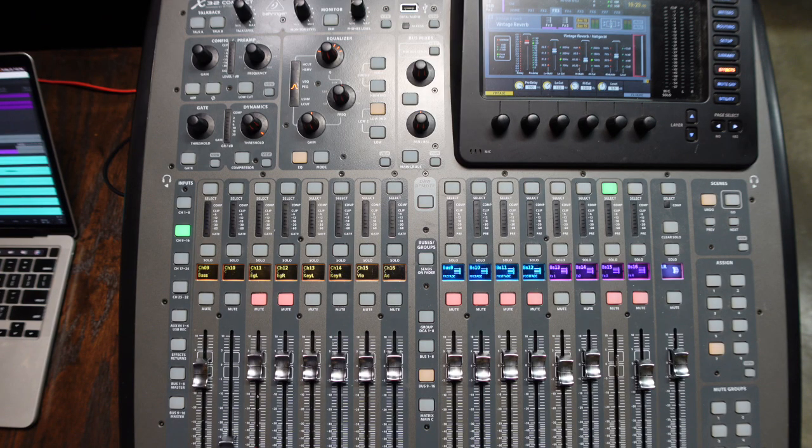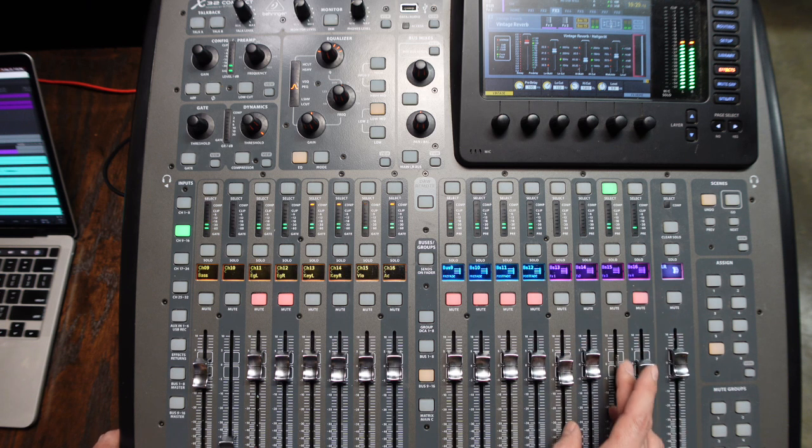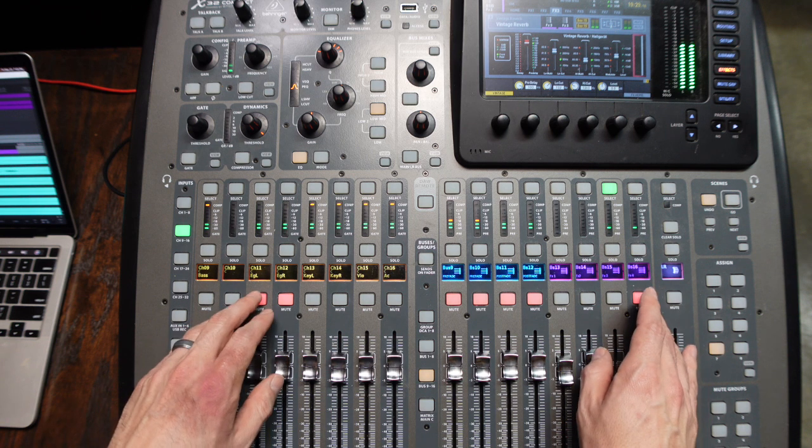Here's the dry signal. With the verb. And then the whole mix.